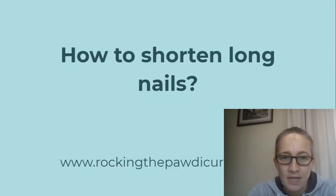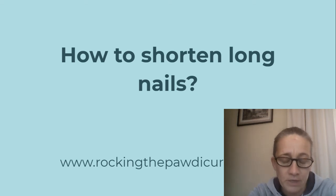The next question is how to shorten long nails. The only way to shorten long nails and probably long quicks is to always frequently get as close as possible to the quick. Mainly you need to use a safe tool. I always suggest people use manual nail files once they want to get really close to the quick, because they're just so safe. If you go slow and carefully, you cannot cause your dog to bleed if you use a manual nail file.